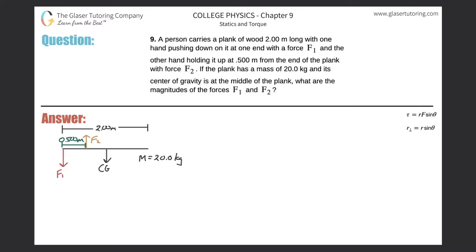Number nine: a person carries a plank of wood two meters long with one hand pushing down on it at one end with a force F1, and the other hand holding it up at 0.5 meters from the end with force F2. The plank has a mass of 20 kilograms and its center of gravity is at the middle. The plank is shown in black, two meters long. The weight equals mass times g, so 20 multiplied by 9.8.